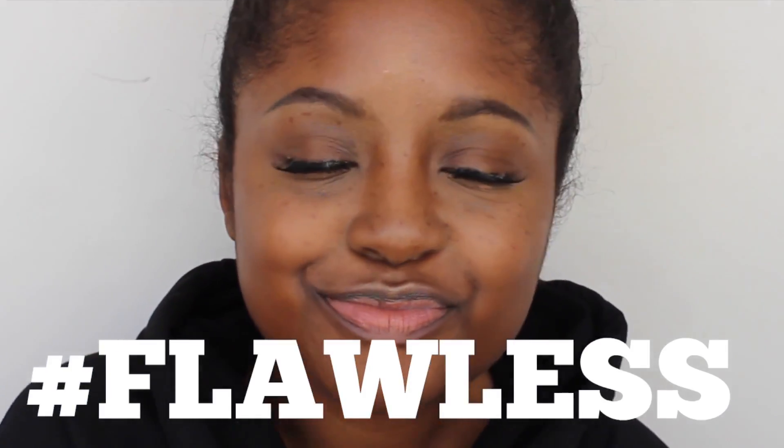Subscribe to my channel if you liked this video and don't forget to give me a big thumbs up because that does help me so, so much. I also have all of my social medias down in the description box below if you want to follow me. Okay, we're going into the tutorial. Let's go.